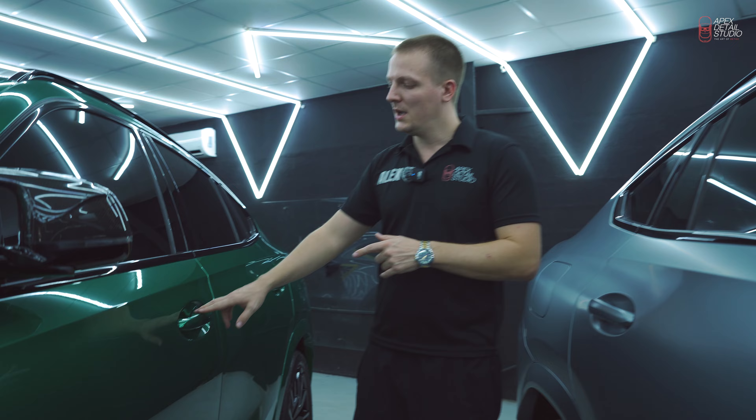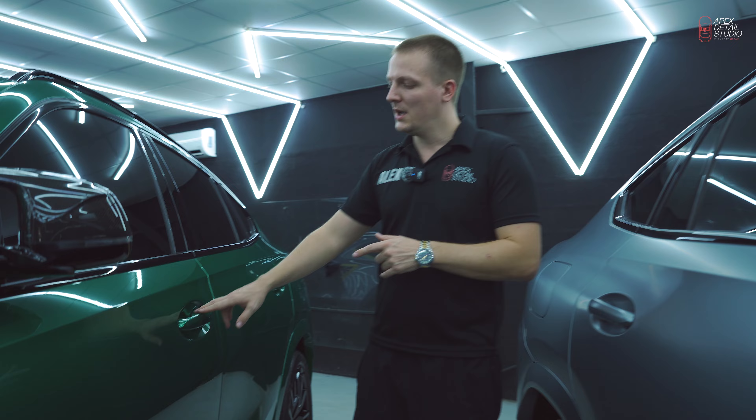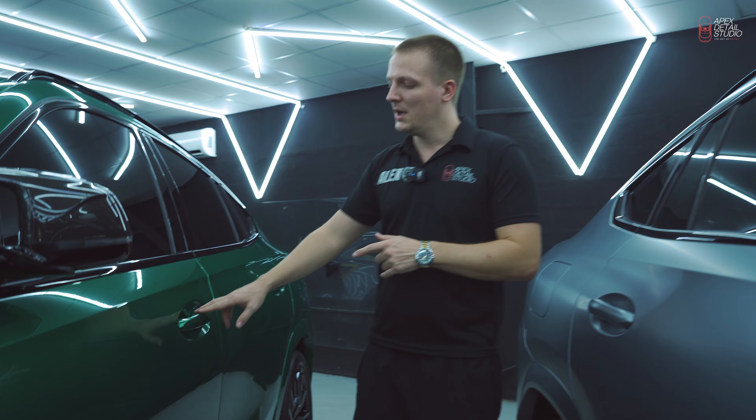Today we're going to release these BMW X6 M60i. The first one is that beautiful Iso Man Green. Originally it comes glossy and we applied glossy PPF on it — Xpel Ultimate Plus — and coated it with ceramic coating G-Technic to provide hydrophobic abilities.